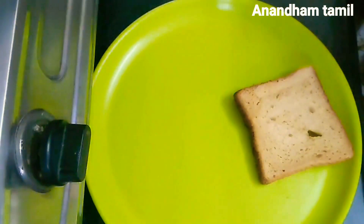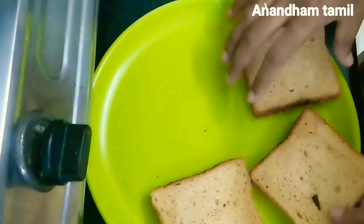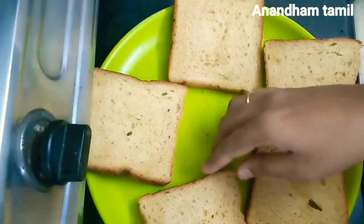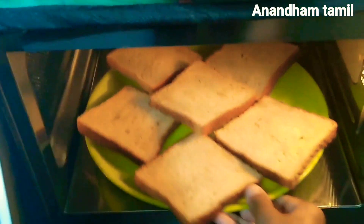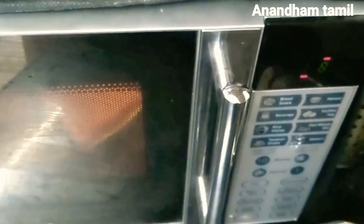First, we can make bread in the microwave oven. We are going to make bread in the oven and mix it. Put it in the oven for 3 minutes. Now we have 3 minutes — open it and we will wipe the bread.